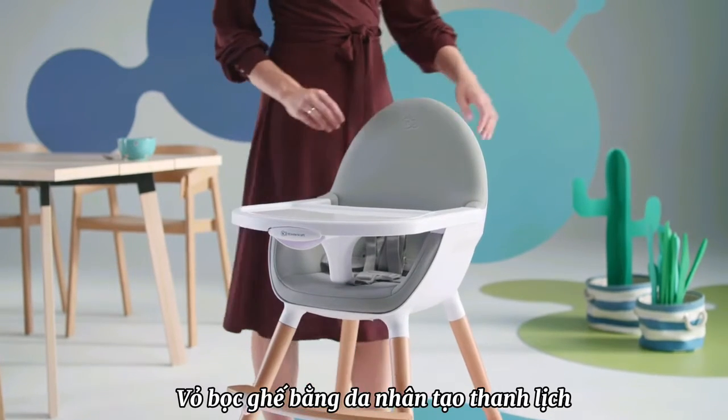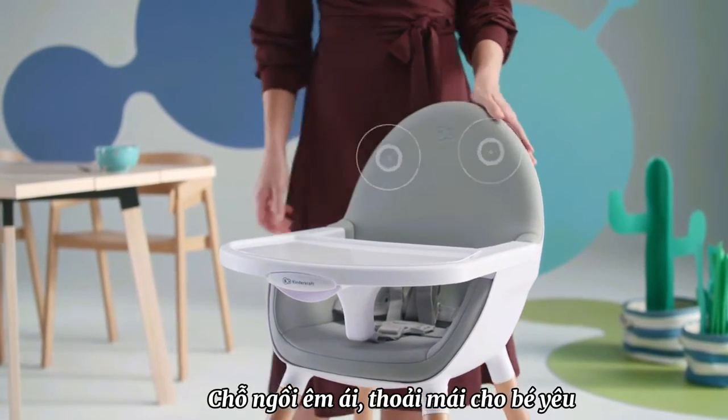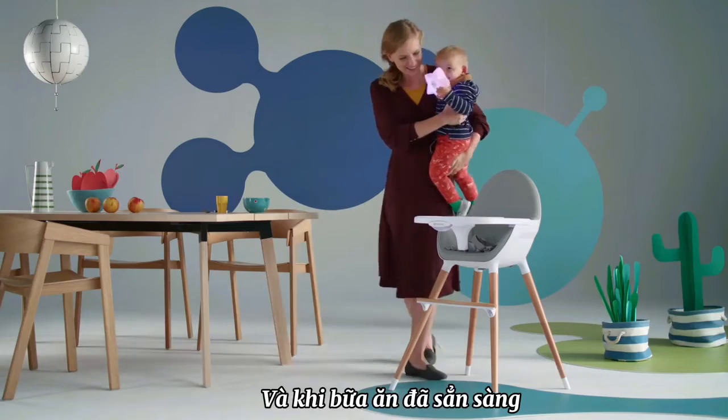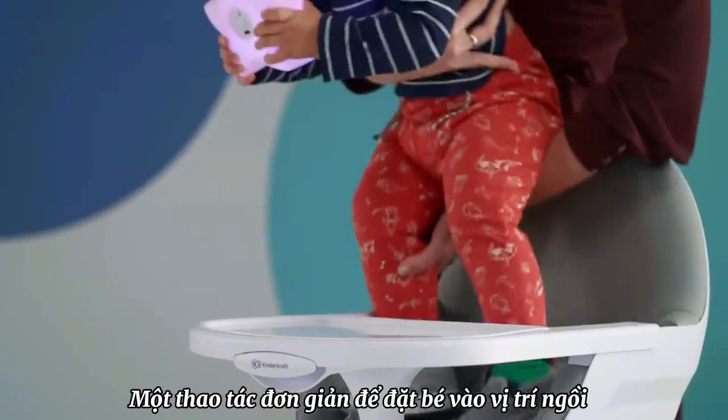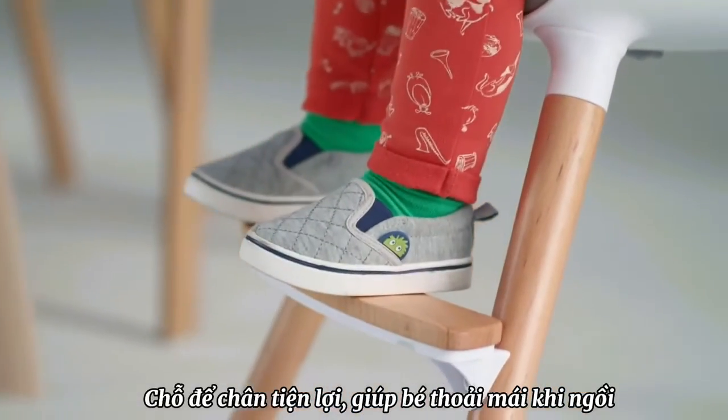Elegant faux leather upholstery, very pleasant to the touch, and a soft and comfortable seat for your baby. And when food is ready, one quick move and the baby lands in his or her place at the table. The footrest provides comfort for the little legs.